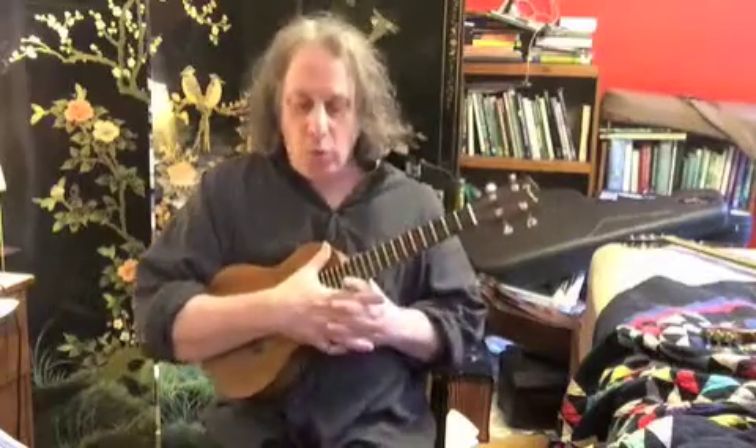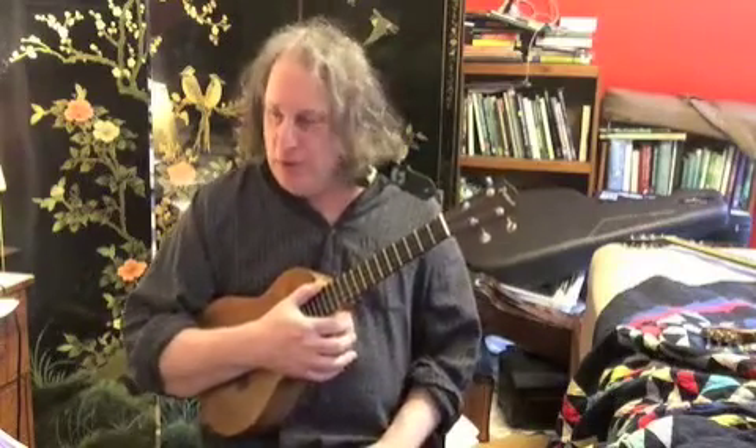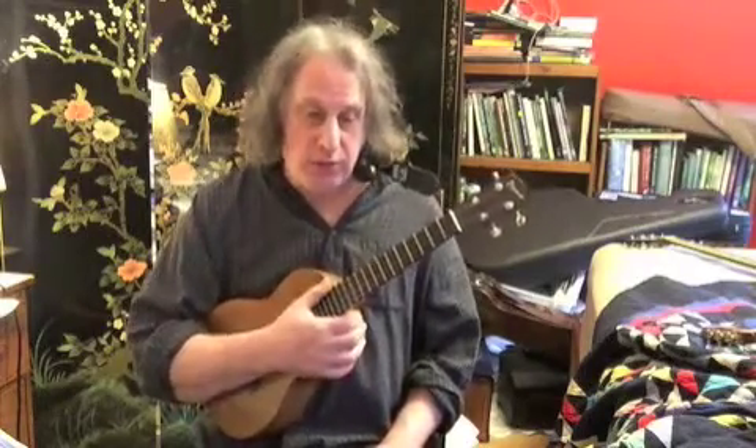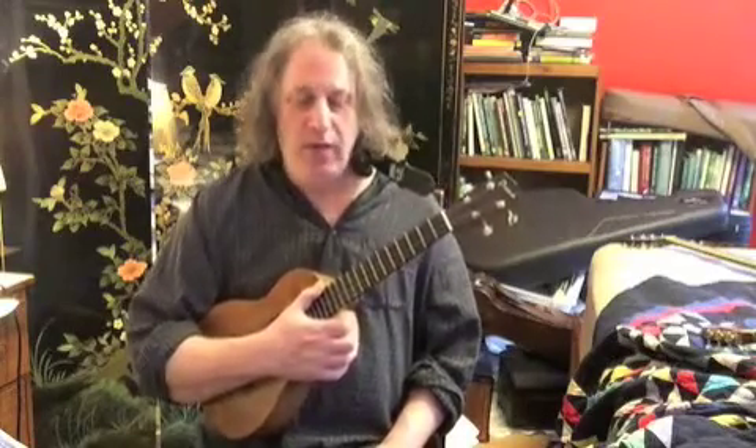Greetings fellow ukuleleans, Jeff Weinberger coming at you here with a new ukulele tutorial. Today I'd like to talk about a song called Lay Lady Lay by Bob Dylan, a great old 70s tune. That's kind of the theme of my videos lately — I've been doing a lot of folk music, a lot of acoustic music, and a lot of 70s music, so we'll continue with that theme for a while.